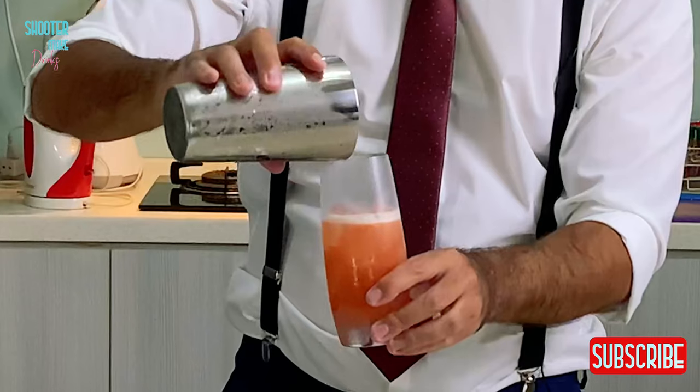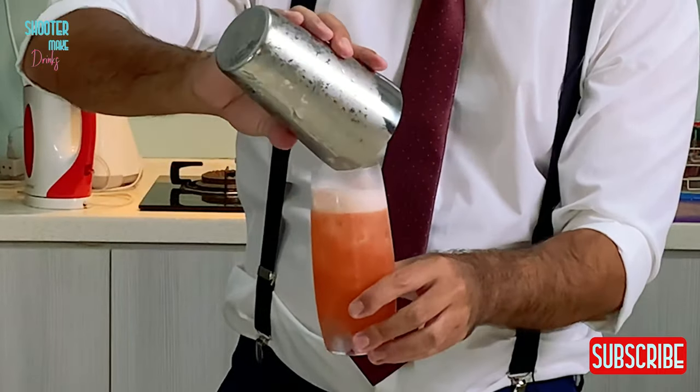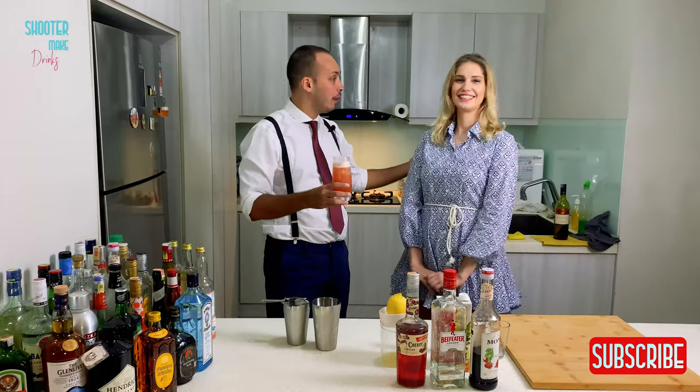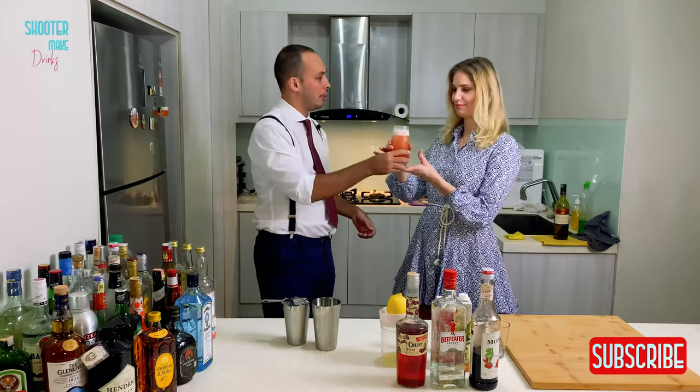Actually, you can go with the remaining ice. And there you go. And to try it, I of course have my dance partner, Laura. Also from — could be a Florida lady, right? Could be, huh? From Berlin. Close. Tell me how it is.